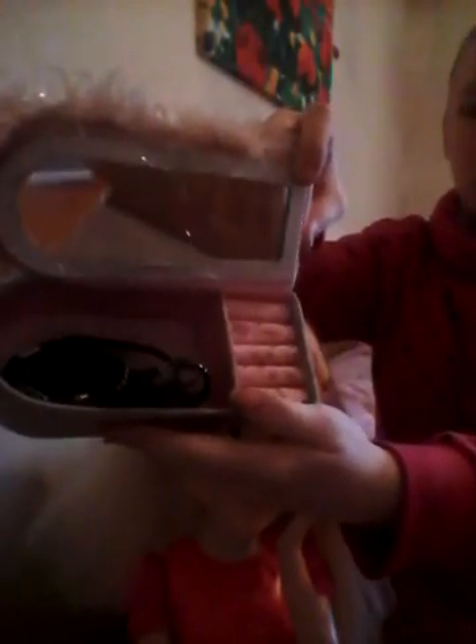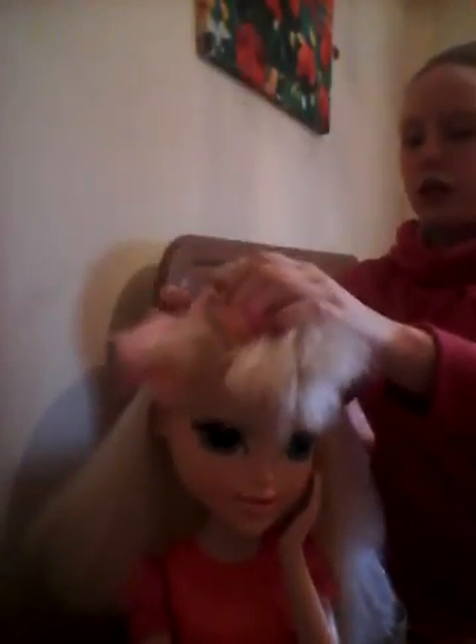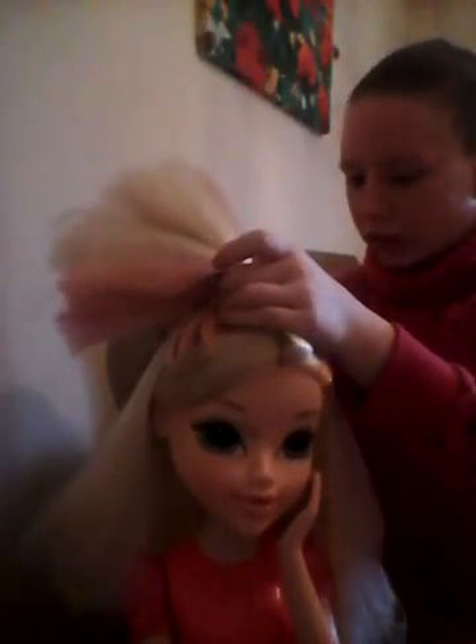I'm using this hairbrush, and this is a case but when you open it up it has a mirror and there's all bobbins and clips in it. I'm going to take this down — I had it clipped underneath because I wrapped hair around the part where you tied the bobbin in.